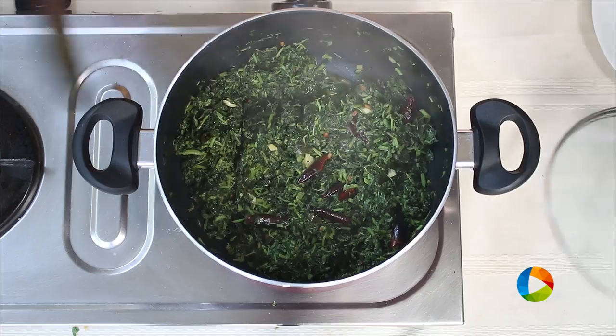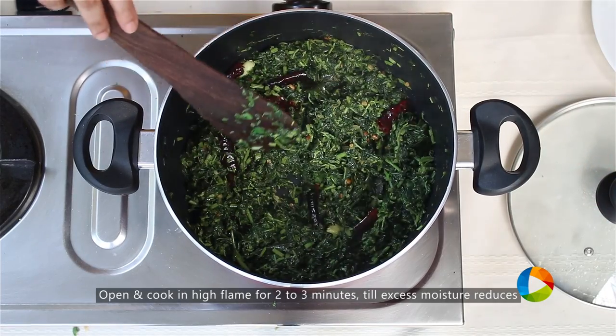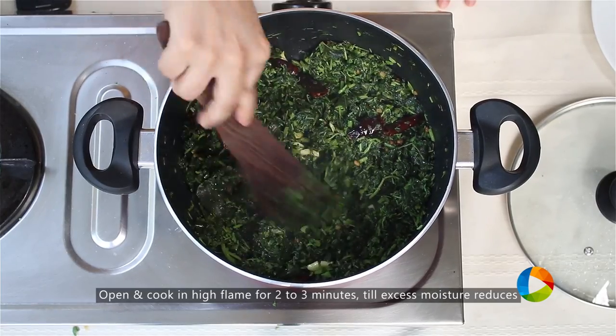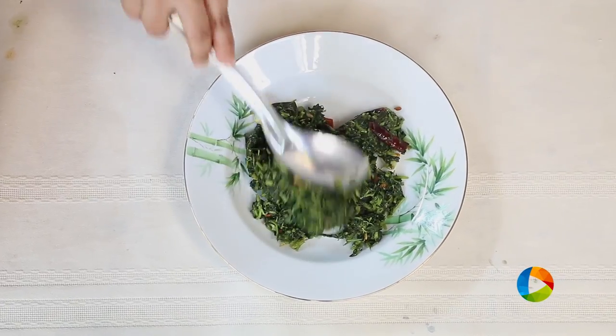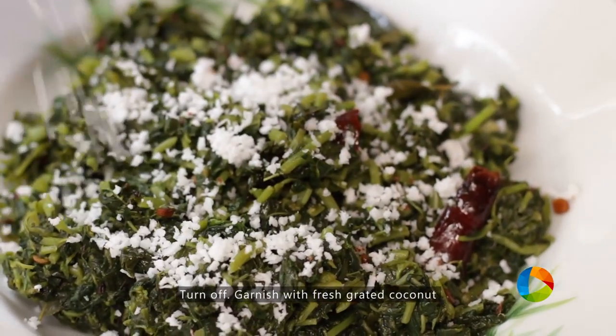You can see the spinach is cooked. Leave it open for a few minutes so all the excess moisture is evaporated. I'm keeping it on high. It's cooked beautifully, you can see.